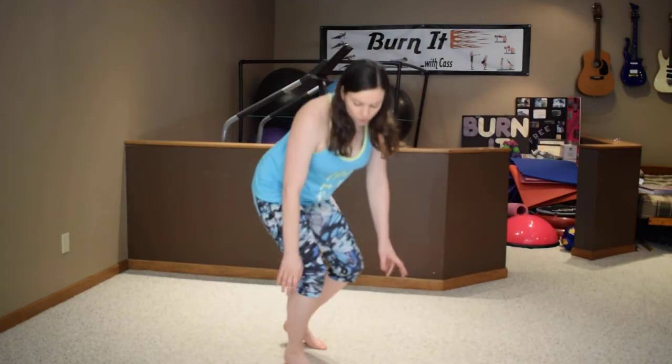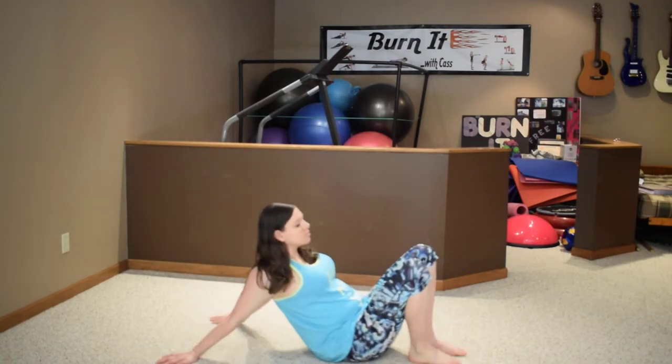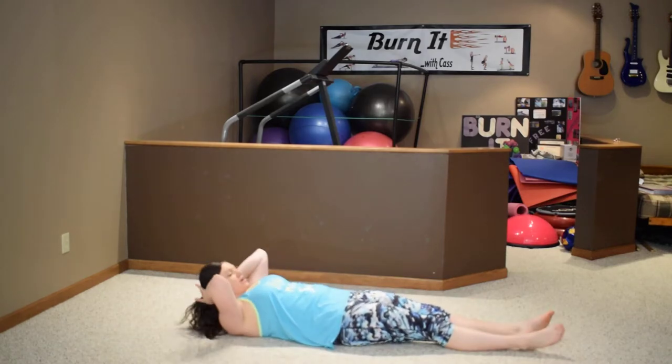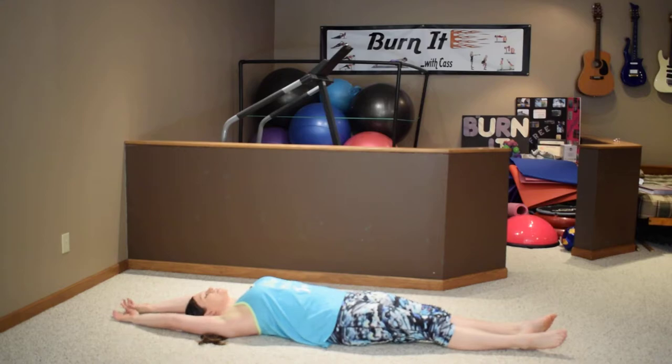This is the cool down from the burn-it workout. It's basically the stretching you do after any workout — this is what we usually do in class. Starting with the full body stretch, just relax, lift the arms overhead, take a deep breath in and out.